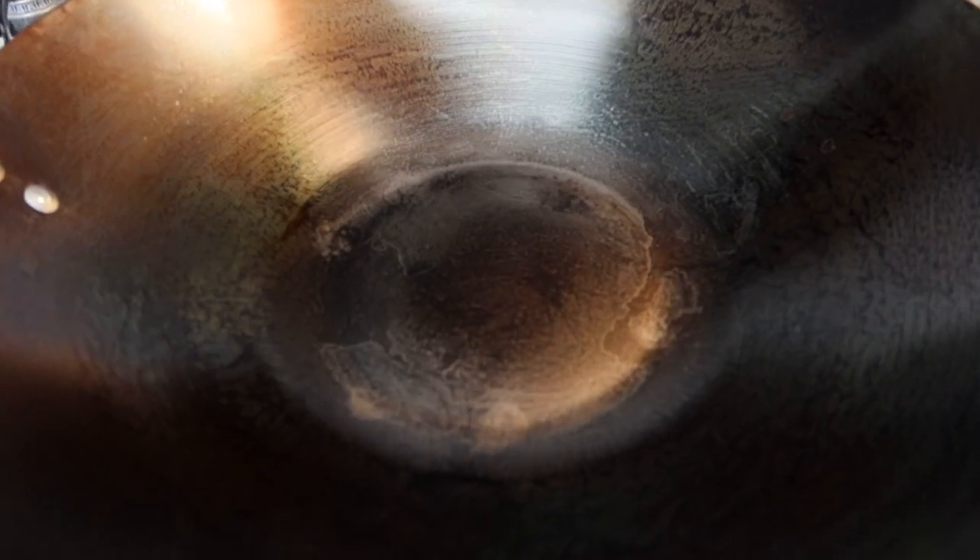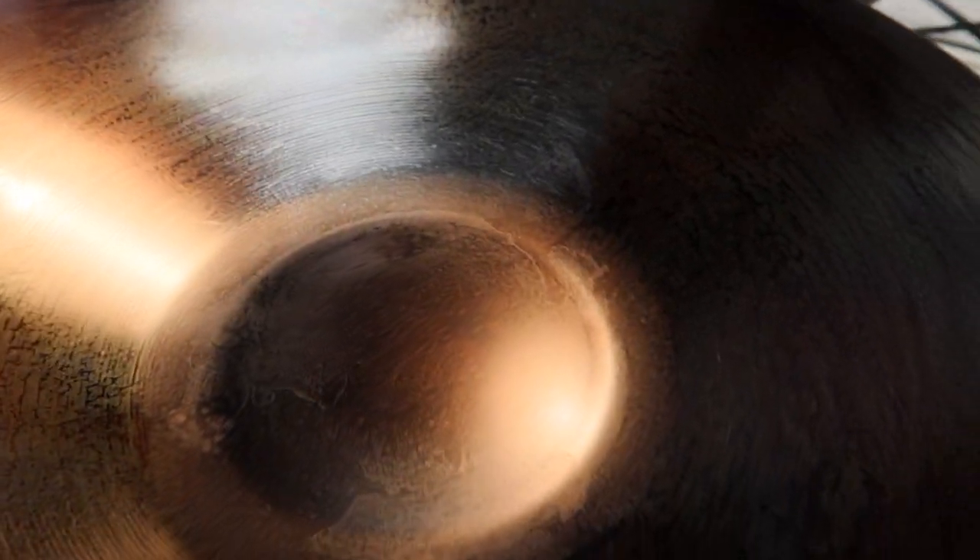At the end, your wok should look like this — it should turn from gray to a matte finish. And that's how easy it is to season a wok.